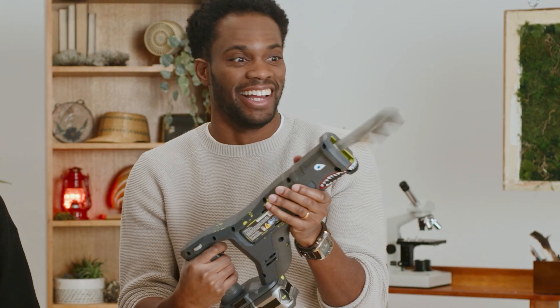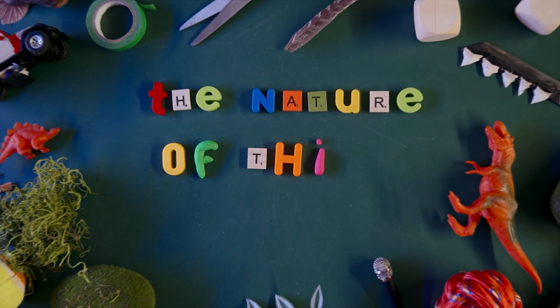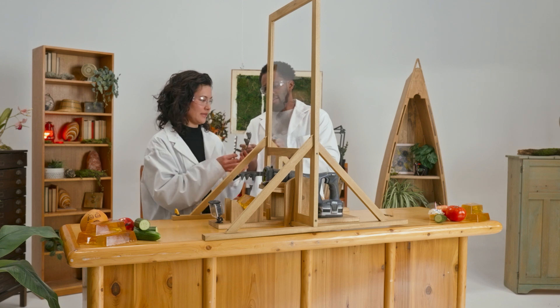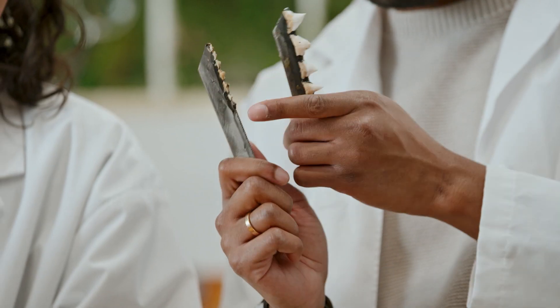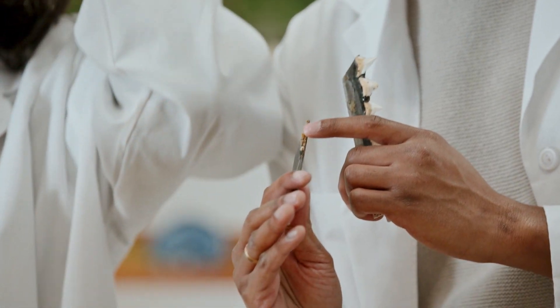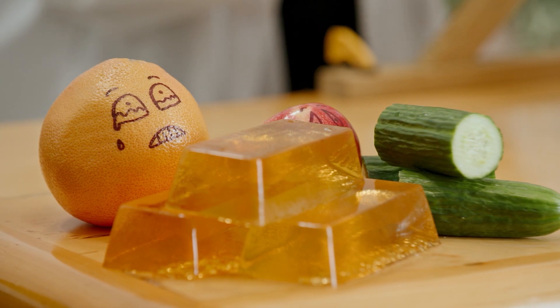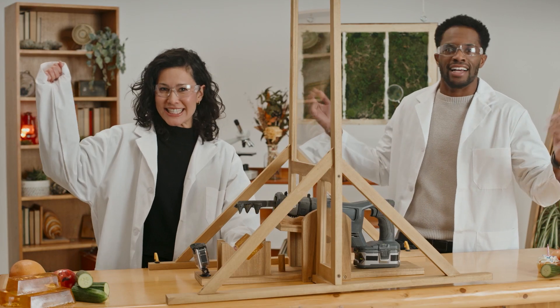Today we'd like to show off some of our favorite sets of shark teeth and put them to the test — with power tools. We thought it would be fun to test the cutting ability of a few different shark teeth by attaching them to an electric saw and then just cutting stuff with it. For science!